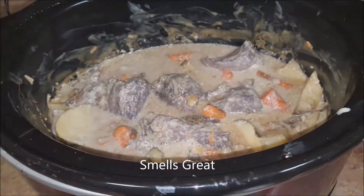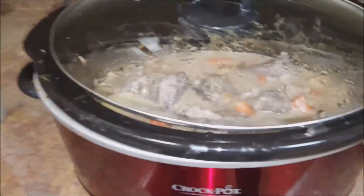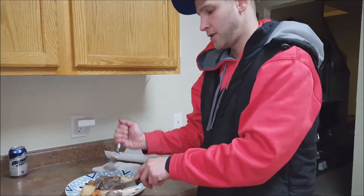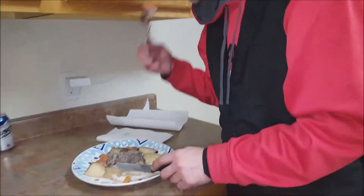The roast is done — smells great. The time is 7:02, so it didn't take that long. We had it cooking on low and it's all ready to go. That's all you have to do — not a whole lot of work. Just put it in there, wait, grab some meat, and eat.